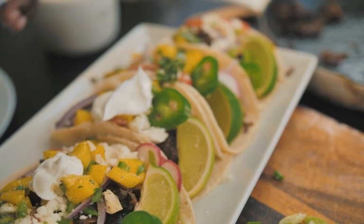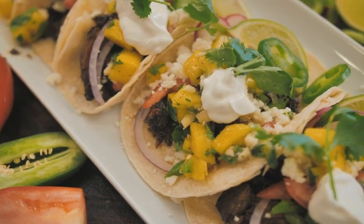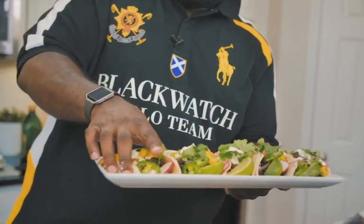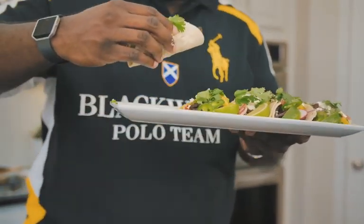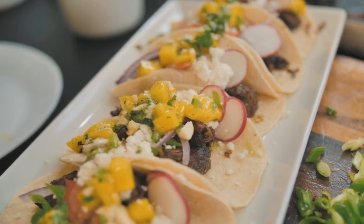We'll do a little squeeze of lime right on one taco. I've got to go in here and taste it — it looks so good. Let's try to get it without making a mess. The short rib is tender. The mango sauce is perfect. Listen, you got to give it a try. I know I say that all the time, but I really mean this — you must give this a try.